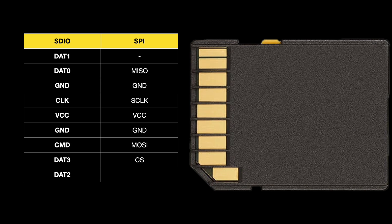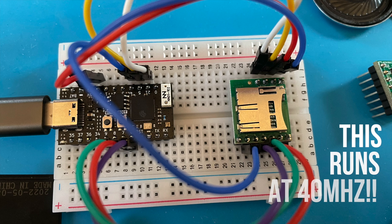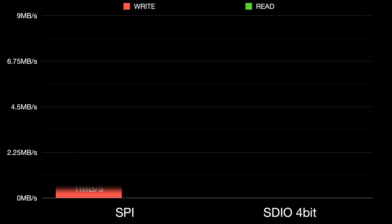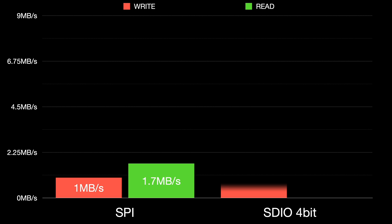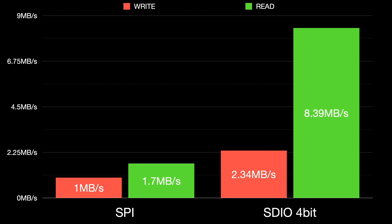We can of course use SDIO in 4-bit mode to talk to our SD card. That involves some extra cheap I/O pins but gives much better performance. If we connect a card in this mode we get 2.34MBps for writing and an amazing 8.39MBps for reading. That's not bad. So why is our speed so slow when we connect the card over USB through the ESP32?